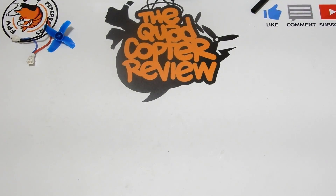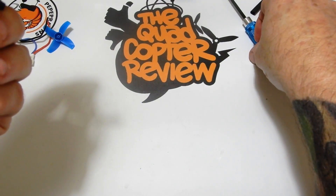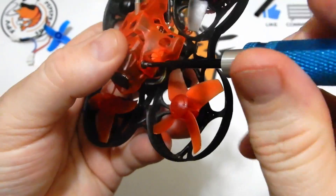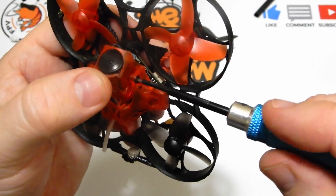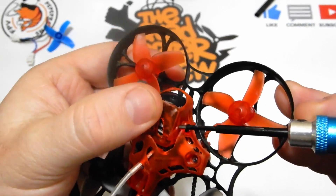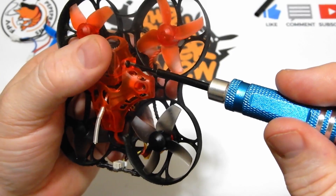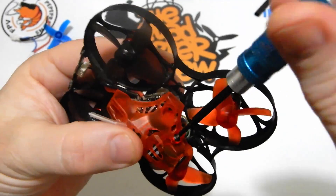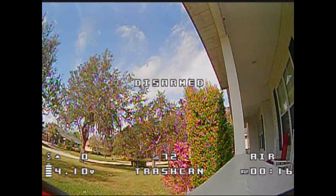I found another part of our vibration issue — and this is basic stuff I feel bad for missing. When you get any of these bind-and-fly quads, go in with your tools and check every screw and bolt to make sure everything is locked down before you ever fly it. I was excited and skipped my checklist. Sure enough, two of the three bolts on one of the motors had come loose and it was shaking violently. Tightening those — plus tightening the canopy — helped significantly. Always check before flying anything pre-built, because they often come from the factory with loose hardware.